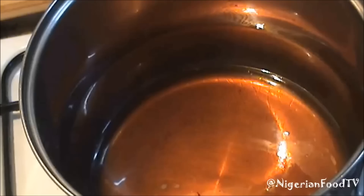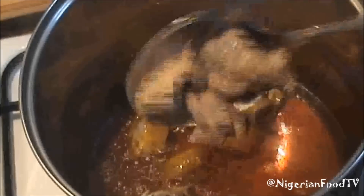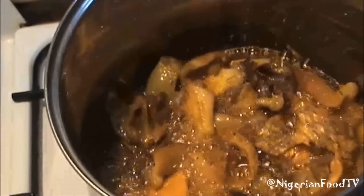Now heat up the oil and then add the cooked assorted meat to the pot. Fry the meat thoroughly, then take it out of the pot and set it aside for later use.